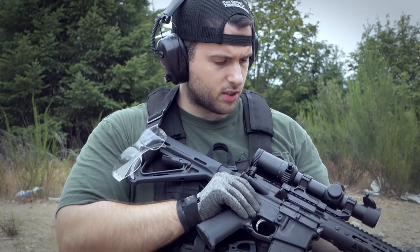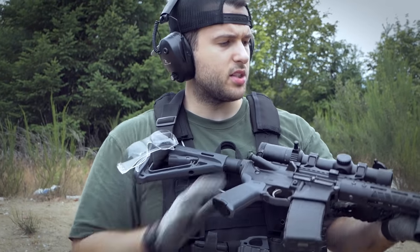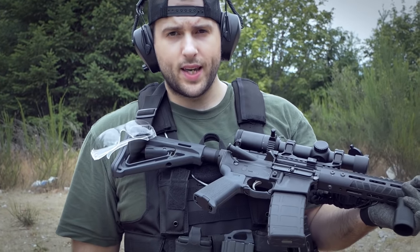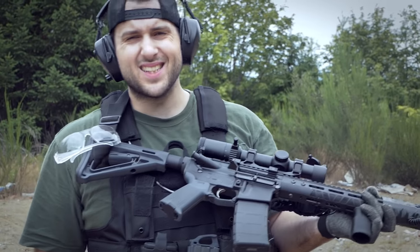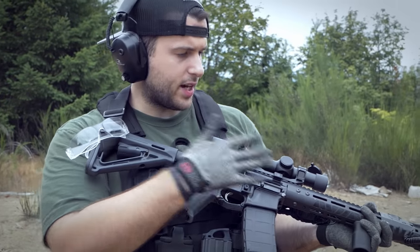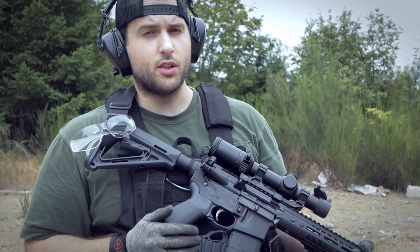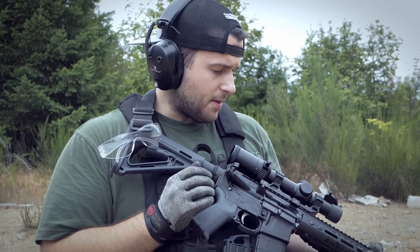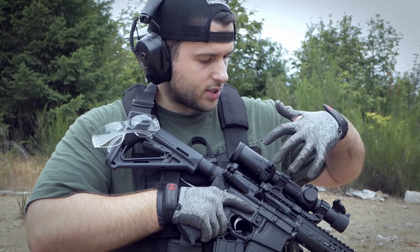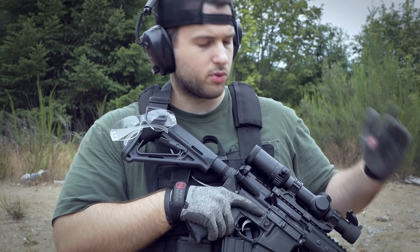First, let's talk about the upper. This is a Bear Creek Arsenal AR-15 upper with a 16-inch barrel. It is .223 Wylde with a 1-in-8 twist rate. It's parkerized, not nitrided — nitrided is a little bit nicer but costs more. I got this entire upper delivered for $170, which is incredibly cheap, and it's been absolutely excellent. The only change I made was swapping out the gas block, which we'll talk about in a minute.